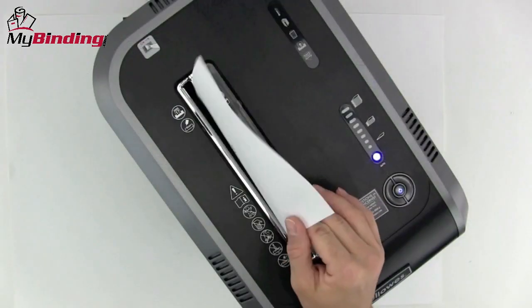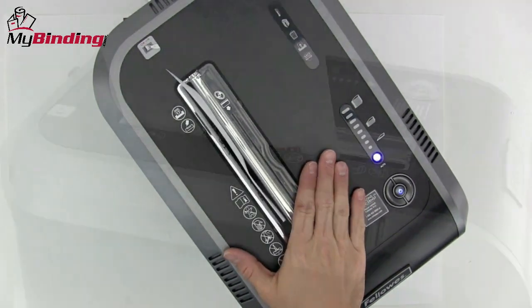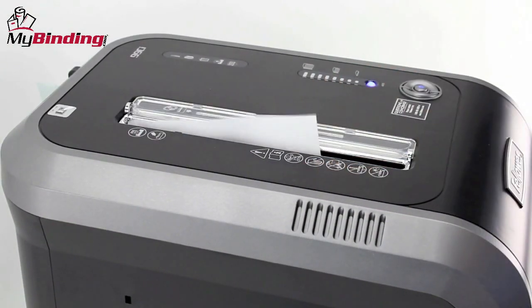The 99CI also has Fellowes' patented SafeSense technology. If your hand gets too close to the opening, the shredder shuts down automatically.